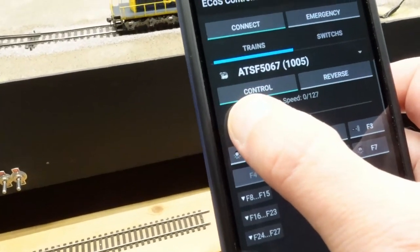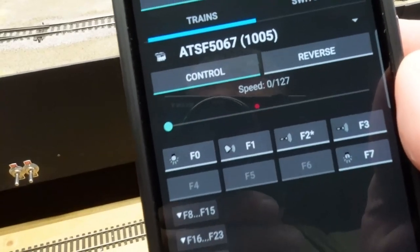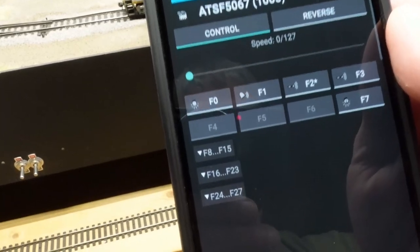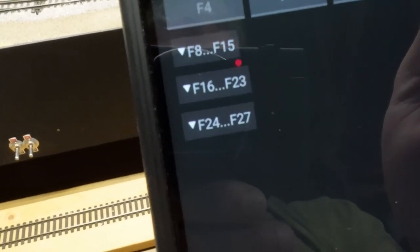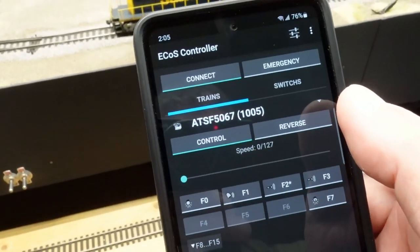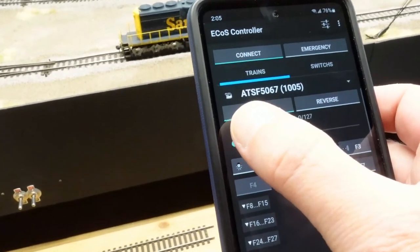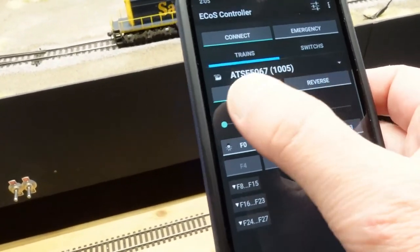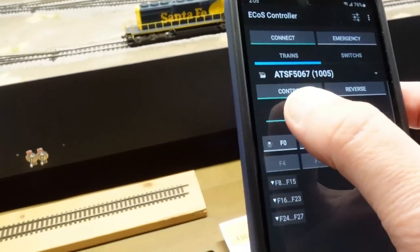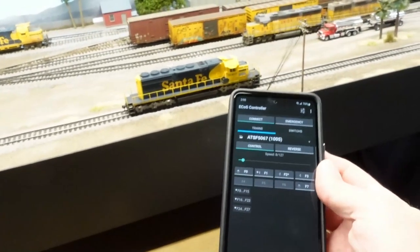It's got functions for the bell and horn, and since it's not started up I'll go ahead and get it fired up. That little slider right there is the power/speed control, and you can drop down and do all your other functions right there. It's a simple controller — and hey, it's working! So there you go.